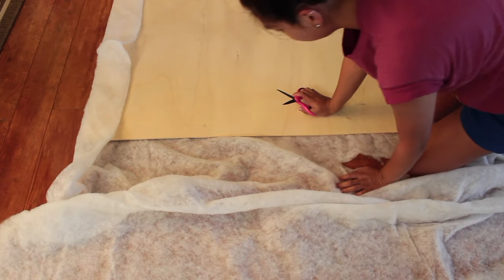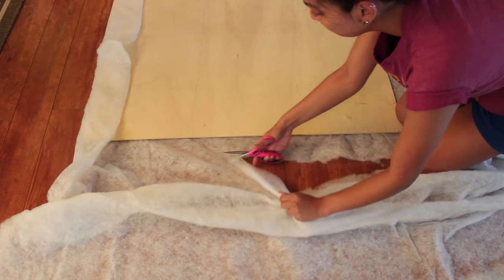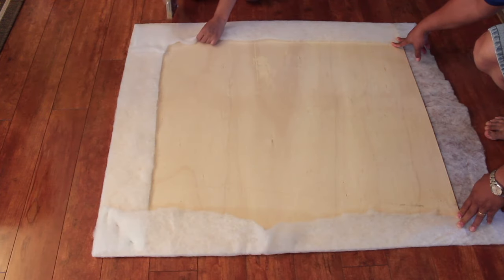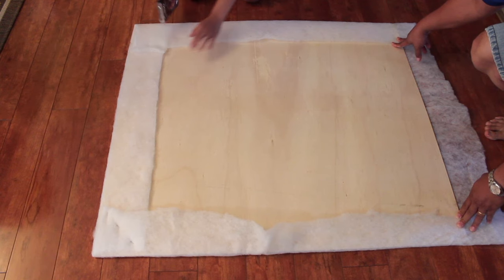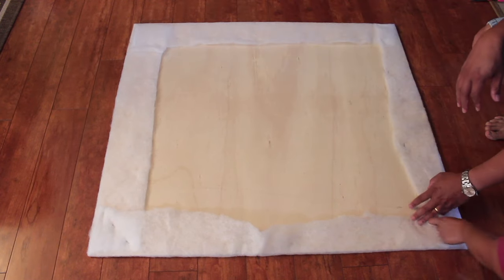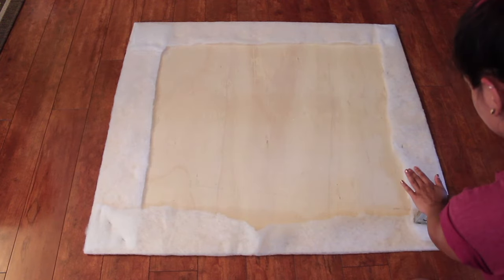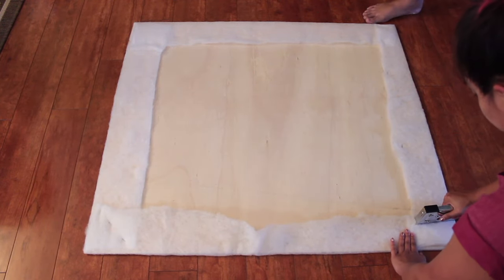Wrap the quilt batting around the plywood and staple it. You will need to lay out the batting and cut the pieces to fit around it. Repeat this process until you think the headboard is soft enough, or if you're like me and you run out of material. Make sure the batting and the fabric are secured really tightly so they don't slip or leave bumps in the headboard.